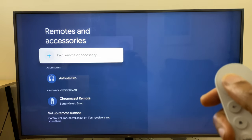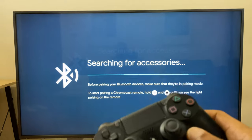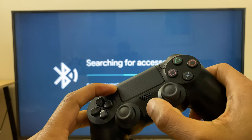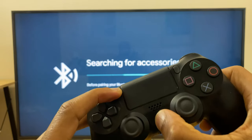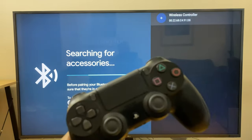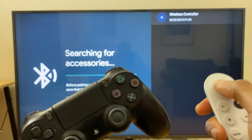Then select Pair Remote or Accessory. It's now searching for accessories, so grab your controller, press and hold the Share button and press and hold the PS button. Keep them held down until you see a flashing light on the controller, at which point you can release. Then grab your Chromecast remote and click OK.